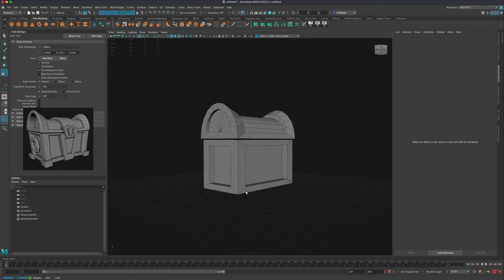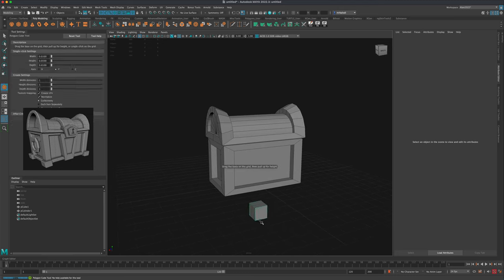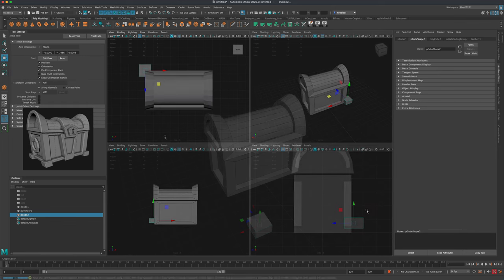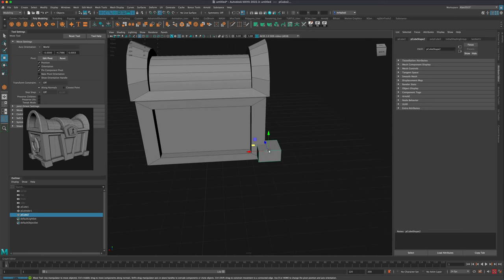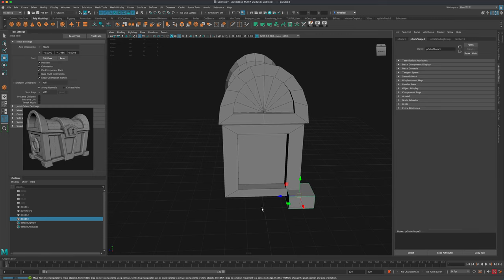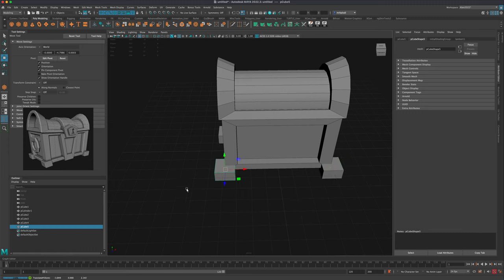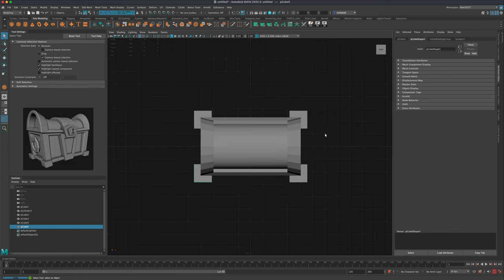Next, let's add the legs at the bottom. The legs are essentially just a box, so I'm just going to make a box and scale it in. Come to this view and hold down the V key to snap it right in the corner. Then press Ctrl+D, hold V and snap it to each of the other corners — doing this four times so we have four legs in a consistent position.